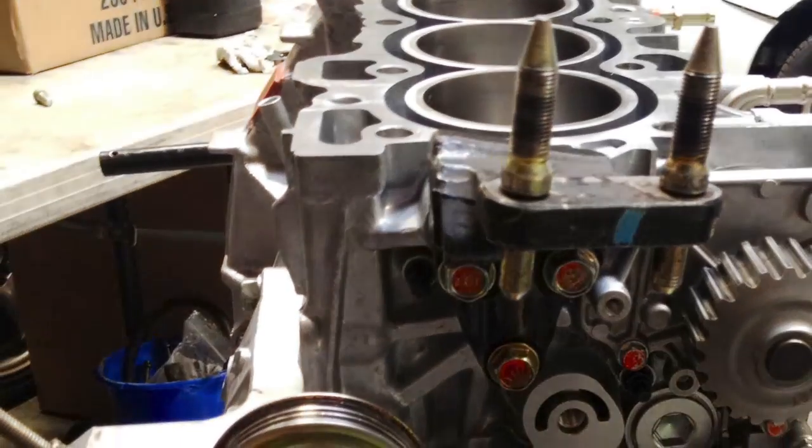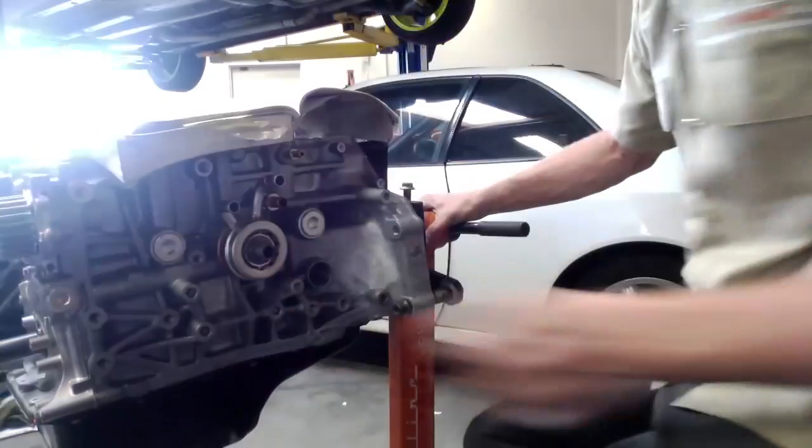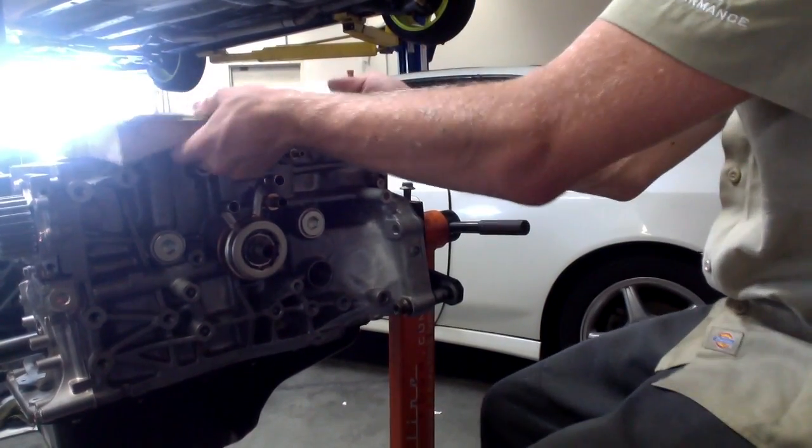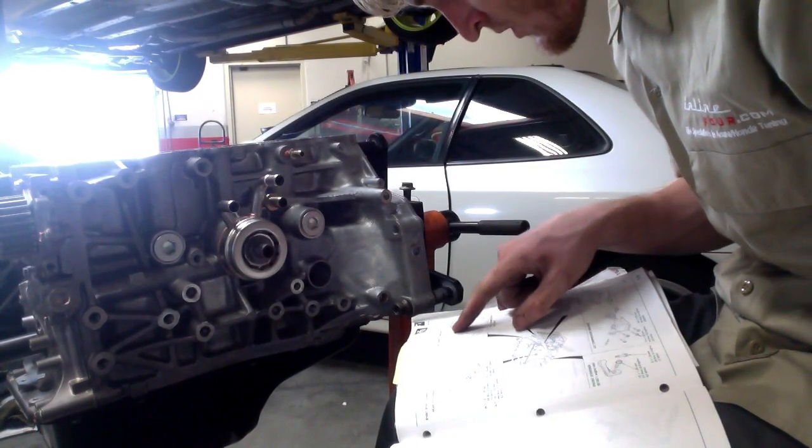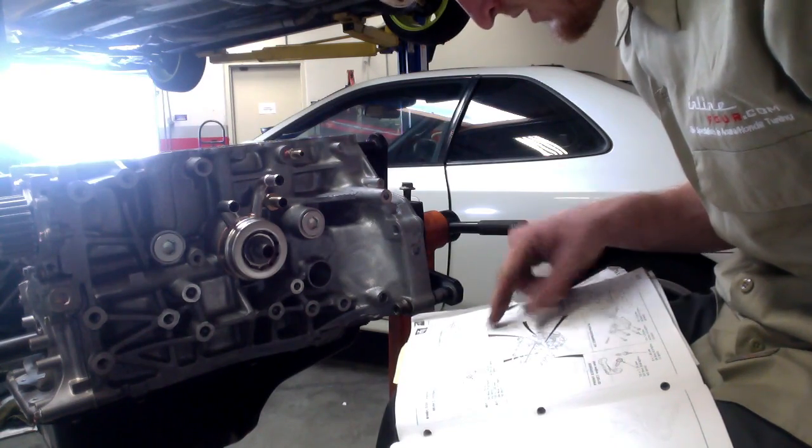Alternator brackets — all these guys go in with 33 foot pounds.